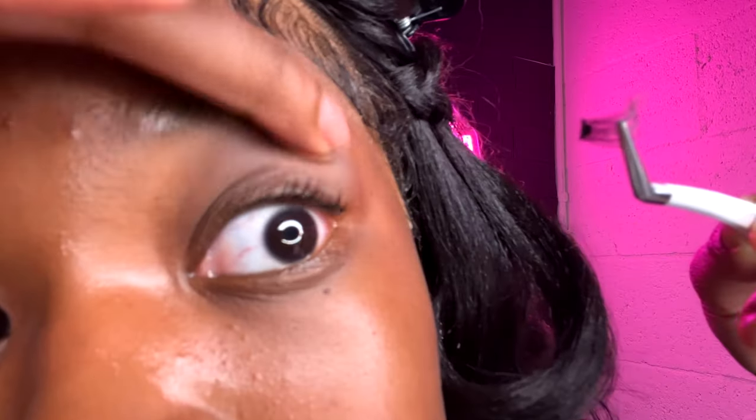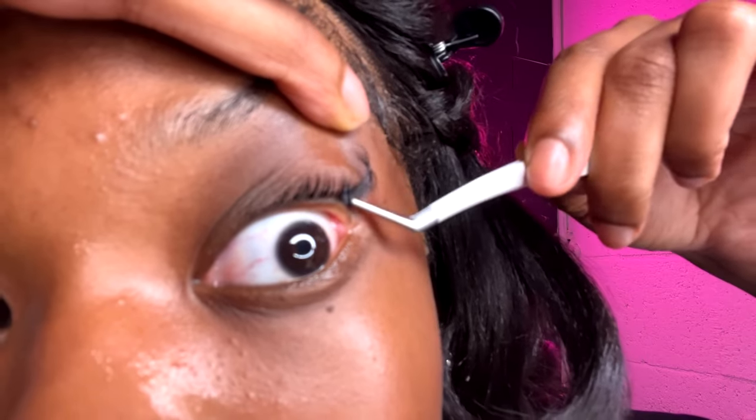I like to use hair glue on my lashes because it makes them last longer. Put a little bit on — I'm gonna take my size 16 lash first. I flip the lash so the band is pointing upwards to the sky, scoop some hair glue on the inside, then I open my eye real wide and place it where my lashes start.